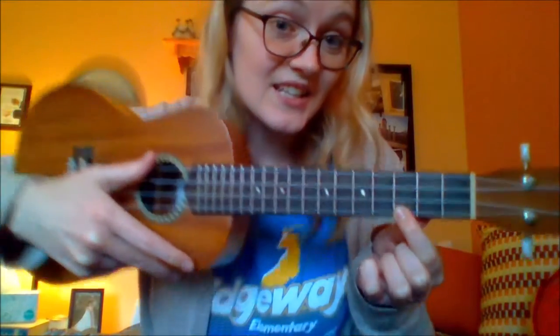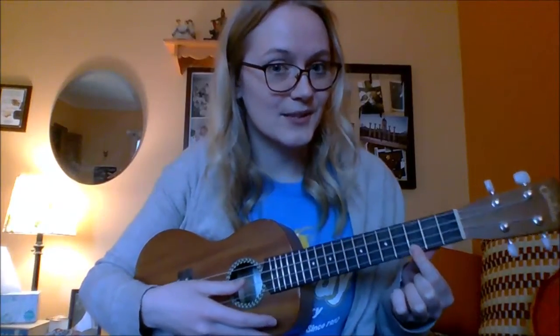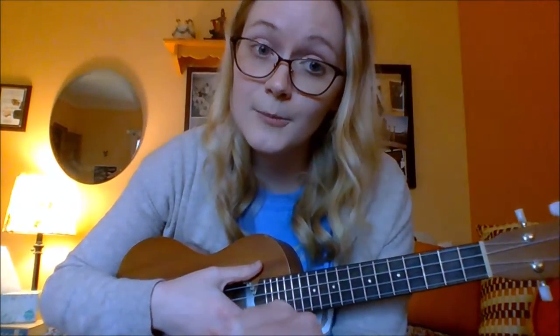When you play it all together it makes a beautiful C major chord. When I play it I like to use my ring finger because it kind of sets you up to be able to play other chords along with it.